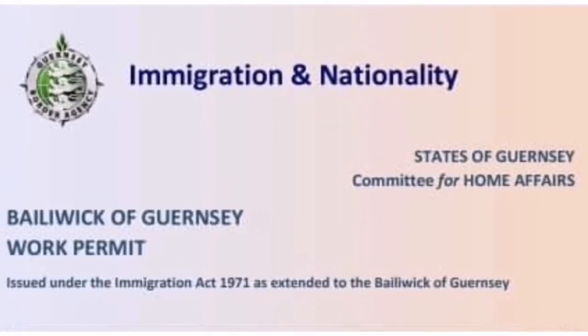Hello guys, welcome back again to my channel. For today's video, I'm going to show you how to fill up the UK visa application. Before we start, I'll show you a sample of the working permit.